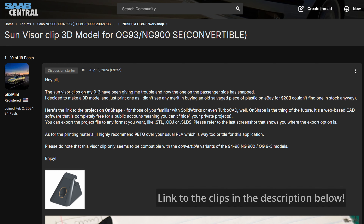This is my 2003 9-3 convertible I just brought home. Mechanically it's in great shape, but as with any old car, there are a few odds and ends that need some work.